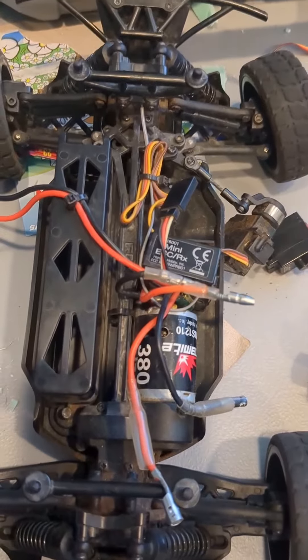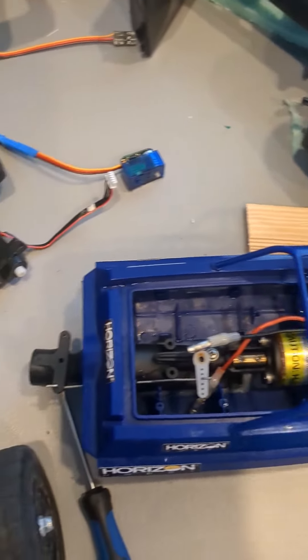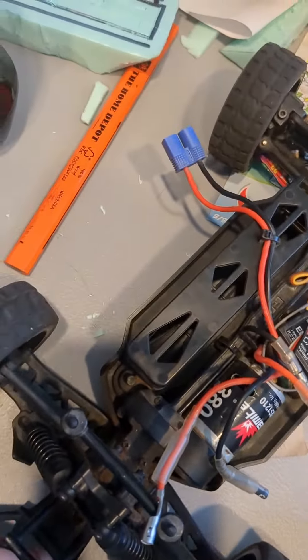Sorry about my workspace being a clutter, I have to clean that up. See you guys in the next video, bye.